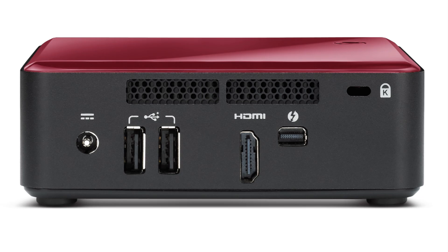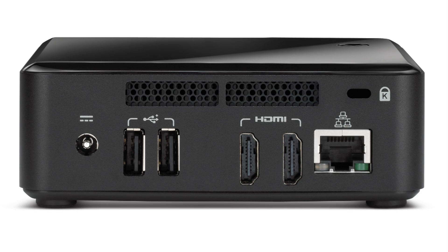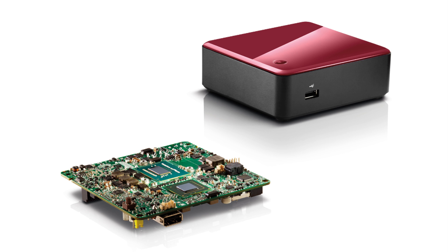The NUC lineup debuted with two different model boards, each containing an Intel Core i3 processor, dual mini PCIe slots and USB. One model supported Thunderbolt while the other omitted that in favor of Ethernet and dual HDMI. Now either is available with or without a chassis.